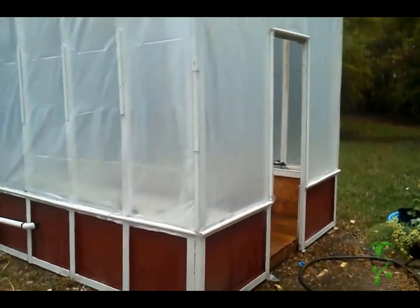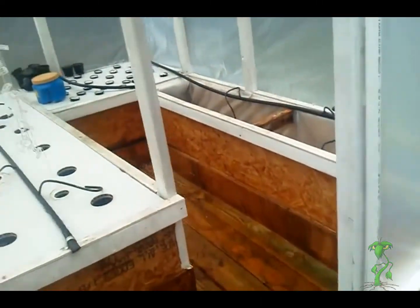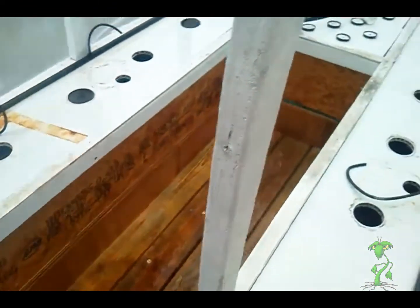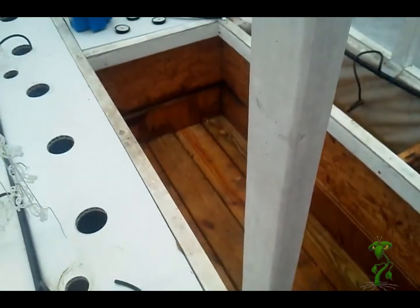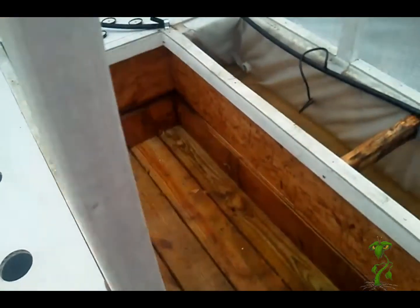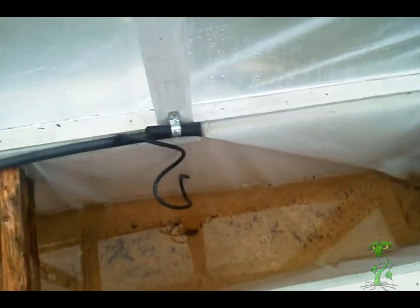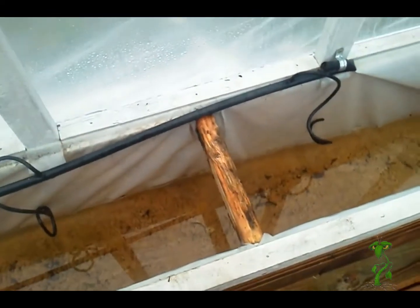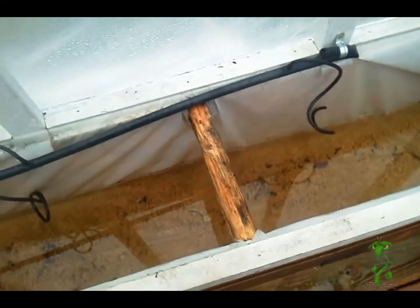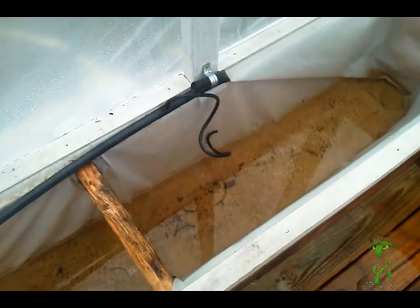We're going to be setting up my fogponics for the season. Just got done hosing in here so everything's a little wet. The things I've tried in the last year to find what works — the plastic down in here has worked fine. I haven't had any leaks from it whatsoever, so I'm very happy with that. I'll probably redo it next year just to be on the safe side, but so far pretty good.